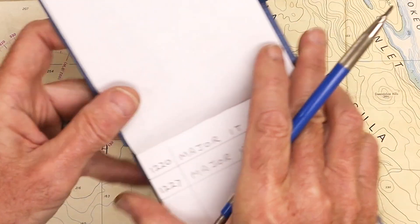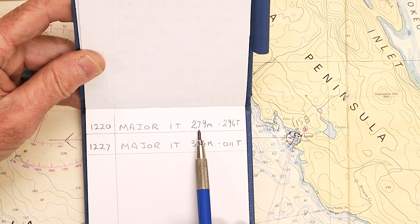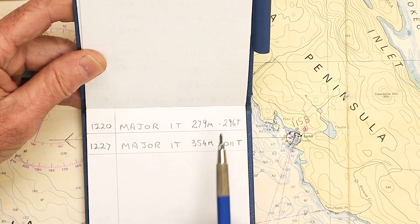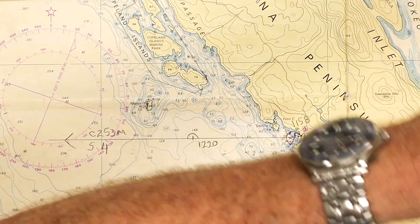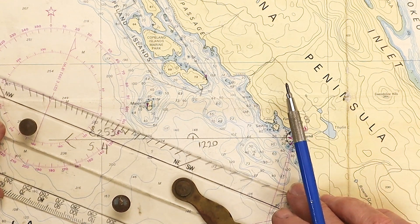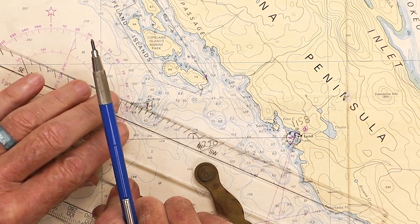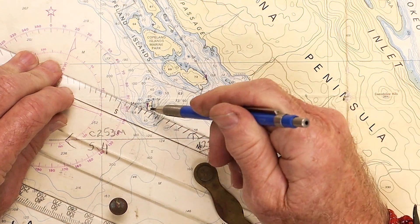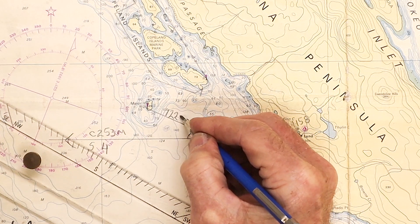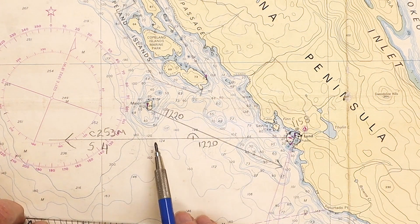So 22 minutes later I shoot my first bearing to Major Islet at 12:20, and it's a bearing with a hand-bearing compass of 279 magnetic. Going from compass to true, we add easterly variation, so I end up with a true bearing of 296. I plot 296 from Major Islet, draw a nice long line with an arrowhead at the end, and label that 12:20. That's my LOP for 12:20. I continue steering 253 at a speed of 4 knots.